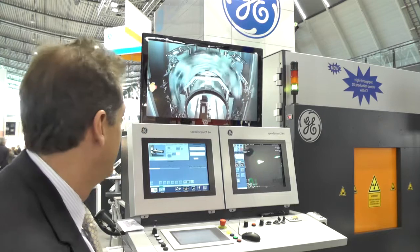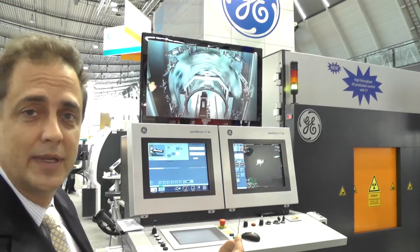We have four major x-ray products that we're introducing here. Behind me you see one of them — it's what we call the Speed Scan 64. It allows us to do very fast CT scans in production environments. We're talking scans of 15 seconds to a minute, and it allows us to bring CT into the manufacturing floor. The system is completely integrated. You can see it here rotating and scanning. Once it's scanned, the imaging software processes the images to tell the customer if the part is good or not good. Fantastic product.